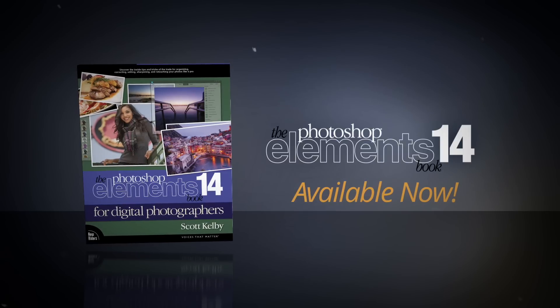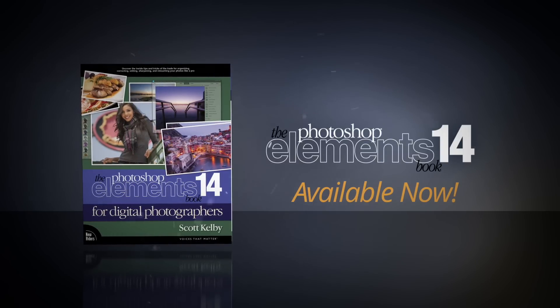It's the Photoshop Elements 14 Book for Digital Photographers. Find it wherever really cool books are sold.